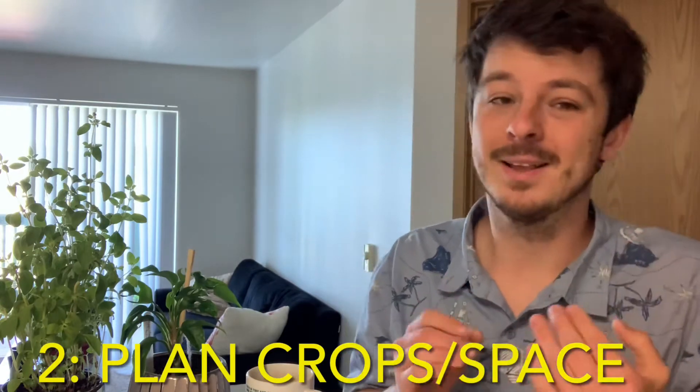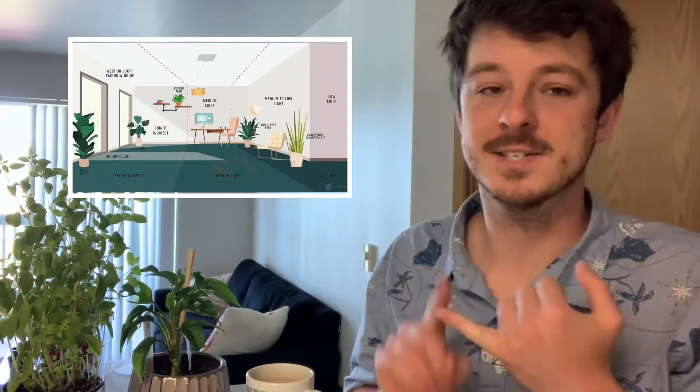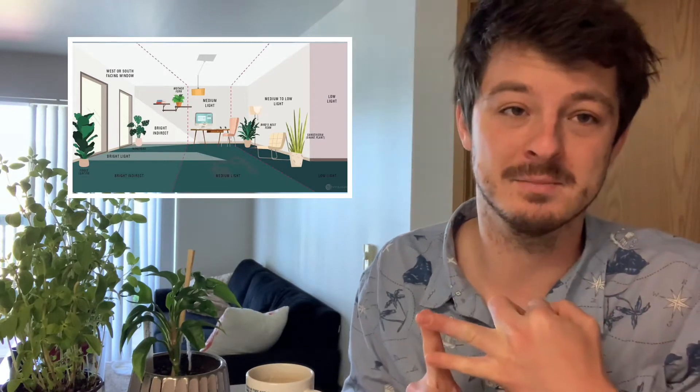You're going to want to plan the amount of crops you put in your apartment based on the amount of available space. For this step, just say to yourself: I only have 20 square feet available in my apartment for garden space — I don't need 30 pots. One easy tip to really help expand your apartment garden is to have a section for low light demand plants and a section for high light demand plants.